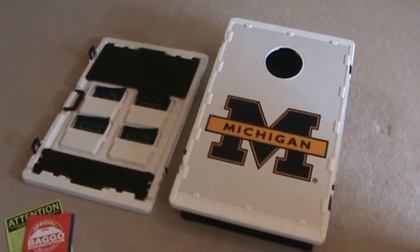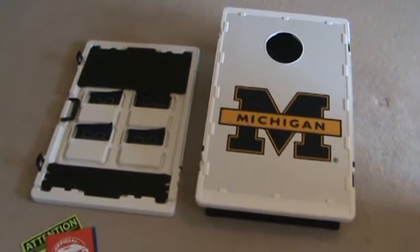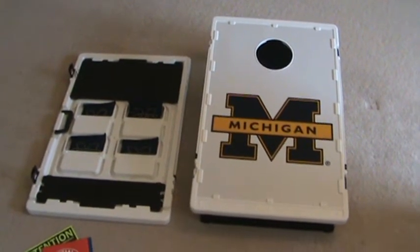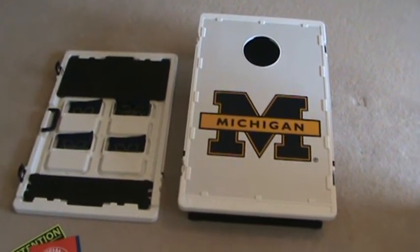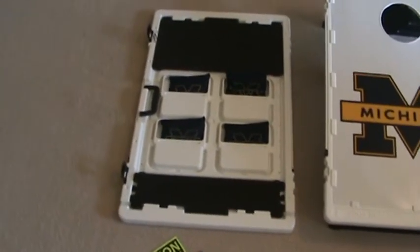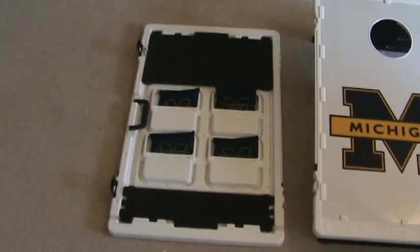What I did today is when you open up this item out of the box, you've got actually two different boards, and each board comes with four bags. The University of Michigan is the example we're using. You can see this is the underside of the first board, and it comes with four navy bags.